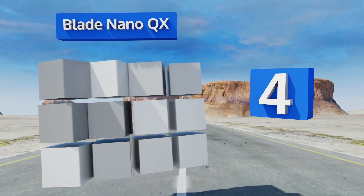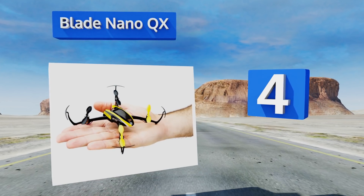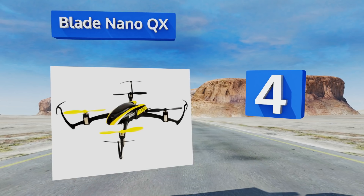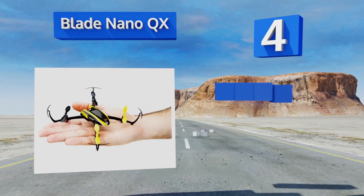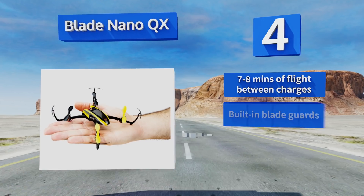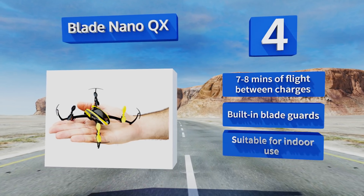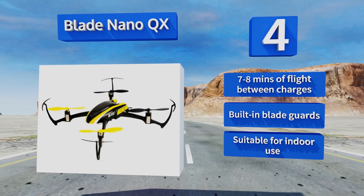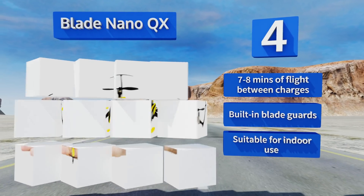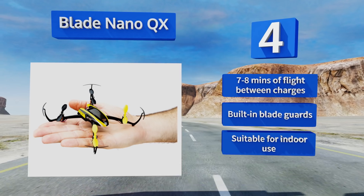At number four, the palm-sized Blade Nano QX has tough brushed motors that provide smooth and powerful lift. It's ruggedly built, speedy, easy to fly, and can switch from a patented gyro stabilization system for better ease of use to stunt mode for pulling off flashier tricks. It provides seven to eight minutes of flight between charges and includes built-in blade guards. It's suitable for indoor use.